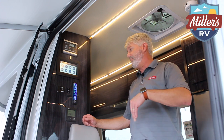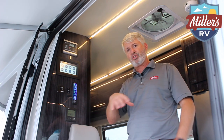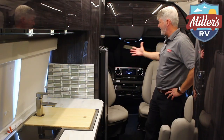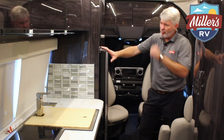Last on the panel is your Truma water heater system. This is a great system that provides a better water heating source and also provides the heat for your furnace. Now let's look inside — I want to show you the front area and then we'll go through the rest of the coach.